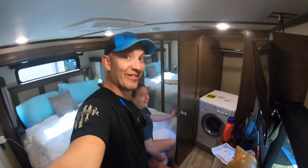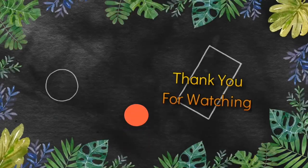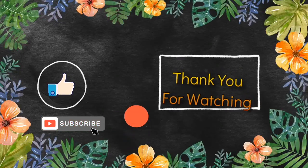We're so excited — we're actually washing clothes! It's the small things. Please don't forget to subscribe if you enjoyed the video. Thank you.